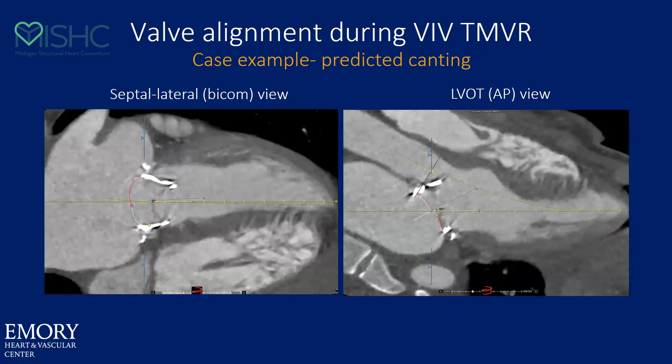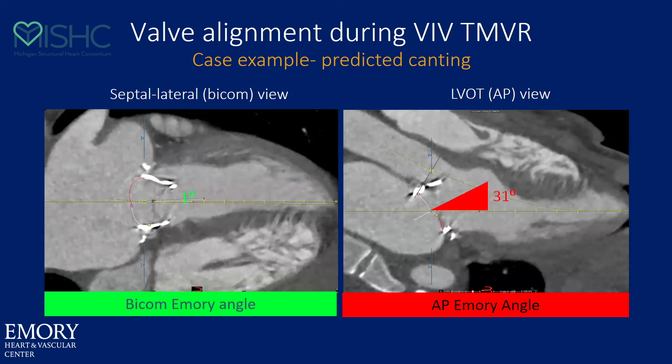So how do you know if you're going to be canted and not come in straight? That has to do with the Emory angle. If you look at the valve in a sort of three-chamber program, there will be a white line that is essentially perpendicular to the mitral annular plane, and then you can draw your line at the LV apex and see the difference between the two. In the septolateral dimension, everything may be perfect, but in the AP dimension, that mitral valve is canted way towards the LVOT. So you can predict that in the AP dimension, when that valve comes in, it's going to be canted — you're going to see parallax.